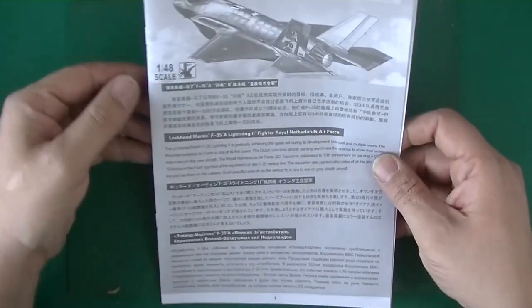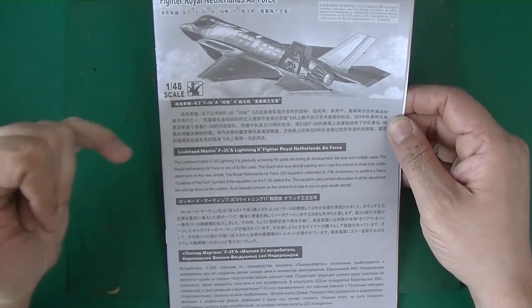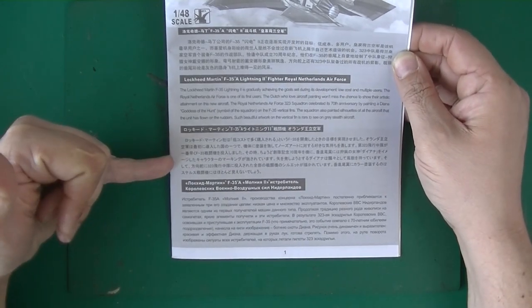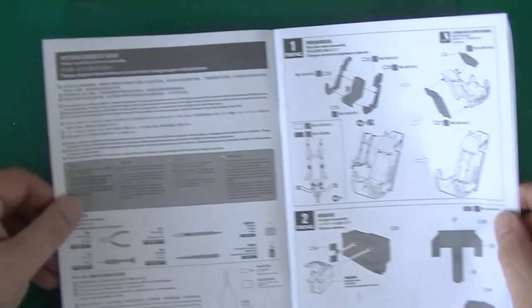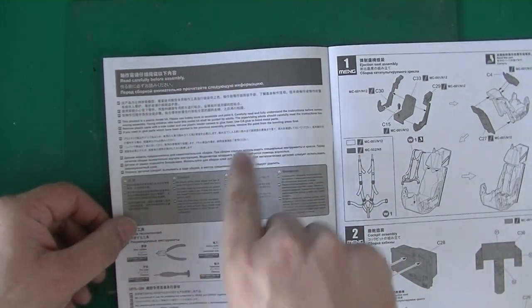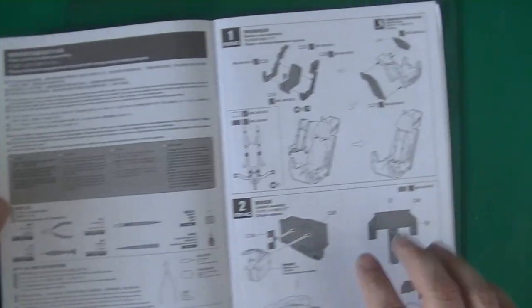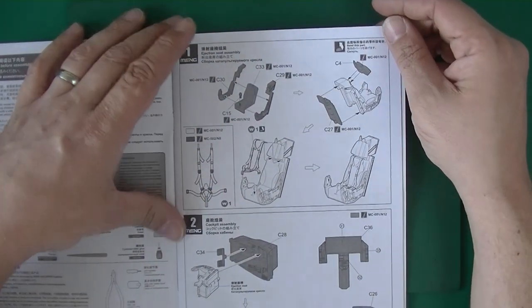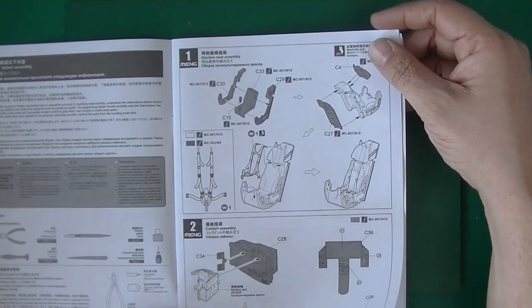There is something about the F-35A in here — in Japanese, Chinese, English, and Russian. Then it's read-before-assembly, plastic model kit, tools you need. They start with the ejection seat — that's the easy part, because they tell me what they're doing, so I know what I'm telling you.